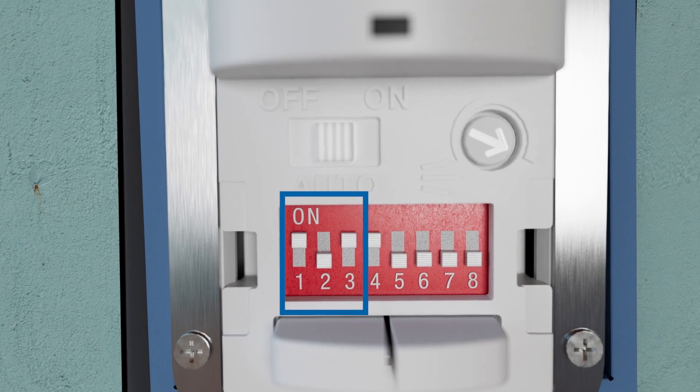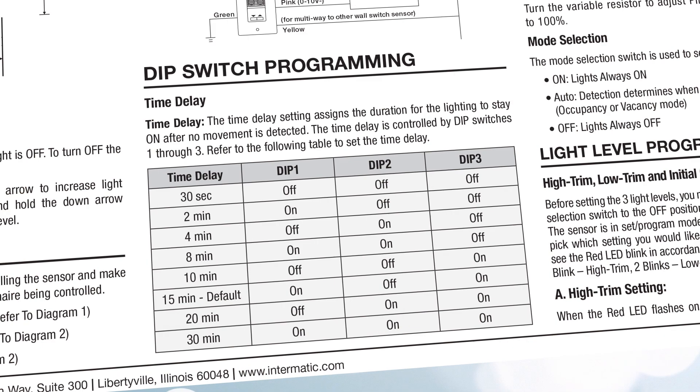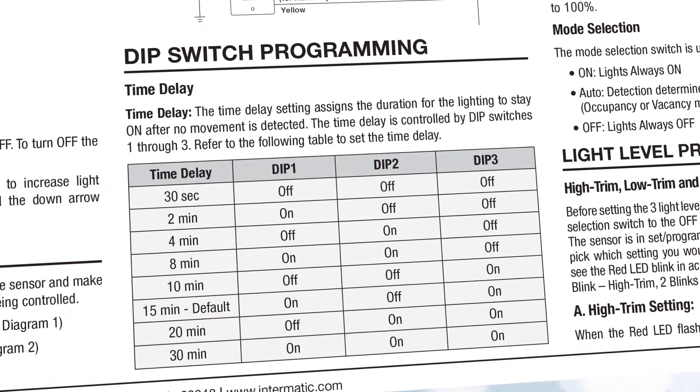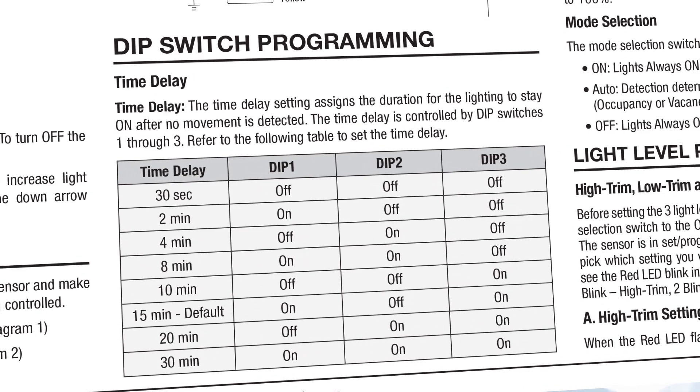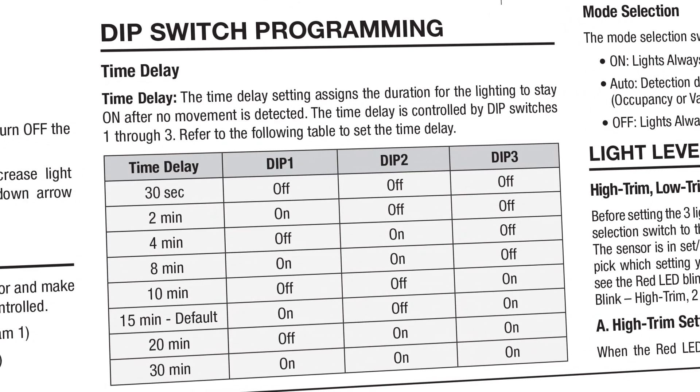The first three dip switches allow you to set the time delay, which is the amount of time for the lighting to stay on after no motion is detected. The default is 15 minutes (on, off, on), but can be set for 30 seconds, 2 minutes, 4 minutes, 8 minutes, 10 minutes, 20 minutes, and 30 minutes. Refer to the chart included in your instruction sheet for the dip switch positions for each setting.